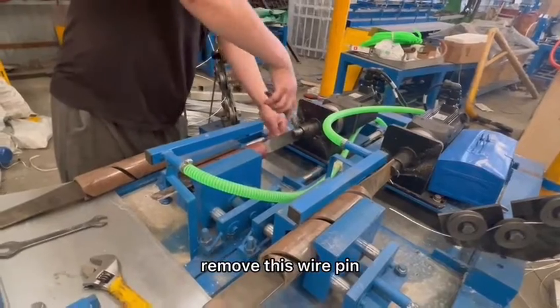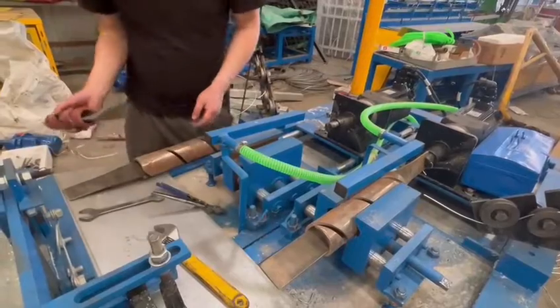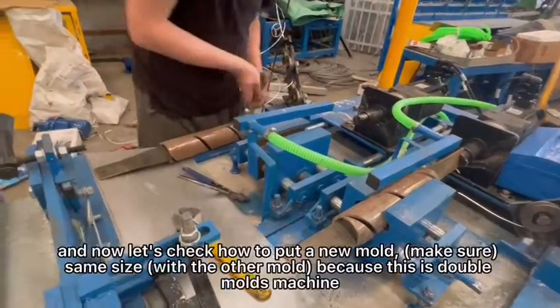Remove this wire pink and then get it off. Now let's check how to put a new mold.